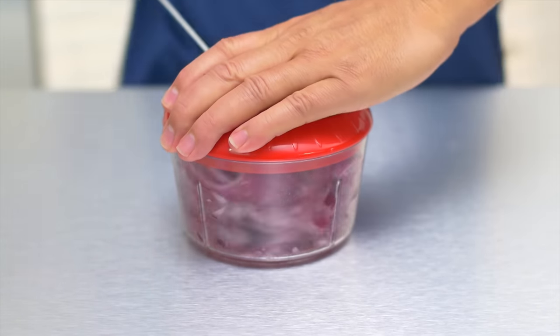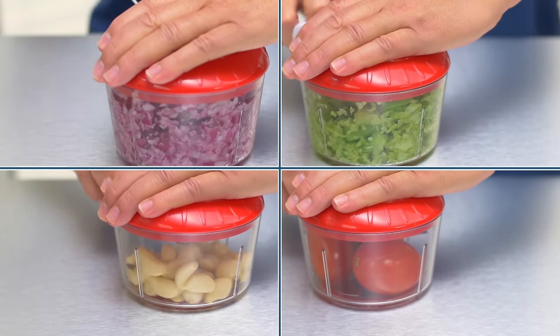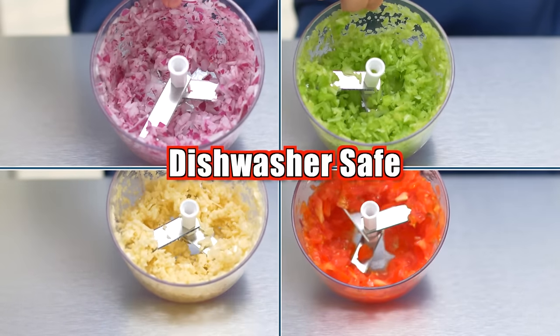Here's the grand finale. Onions — close the lid, pull the crank. There you go, your life just got easy. And you'll chop everything from celery to garlic to tomatoes for soups, stews, and sauces. Dishwasher safe.